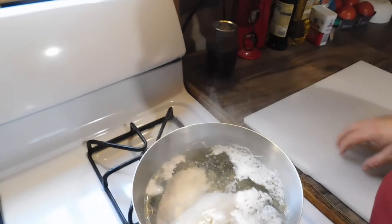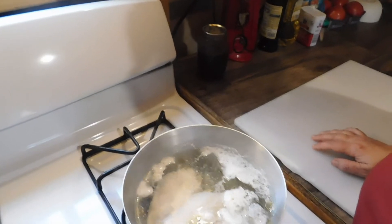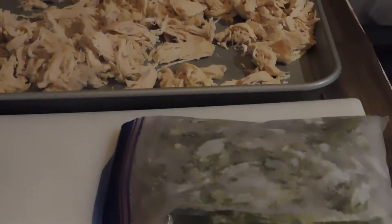Right now I have the chicken breast on and we're going to boil that until it gets tender so I can shred it. We're going to boil this for probably about 20 minutes or so until we can get it nice and soft so that it's easy to pull apart. I'll come back when we get to the next step.